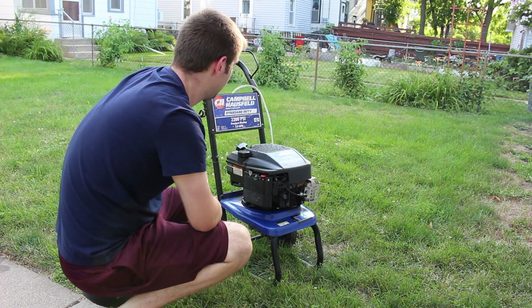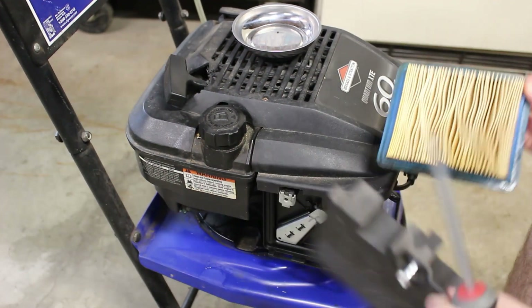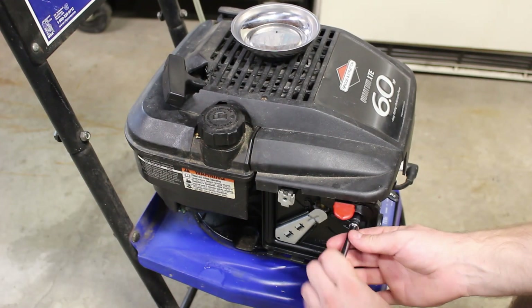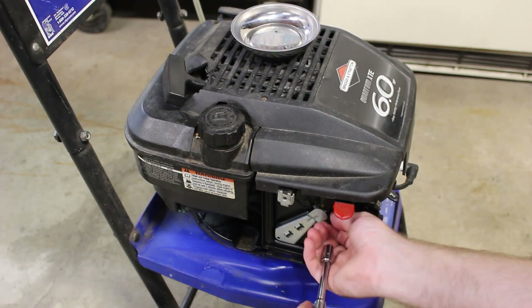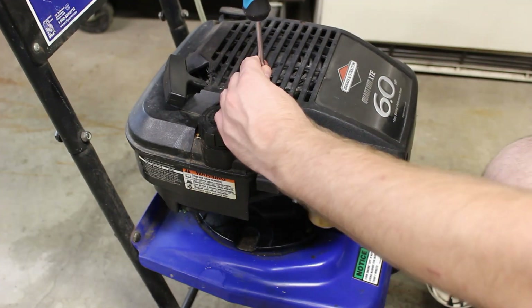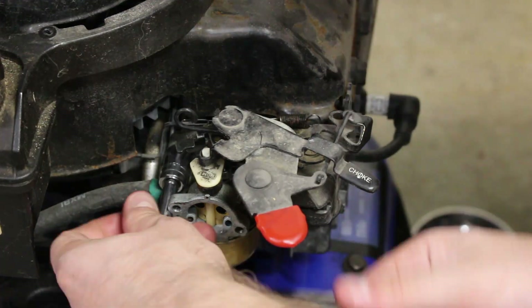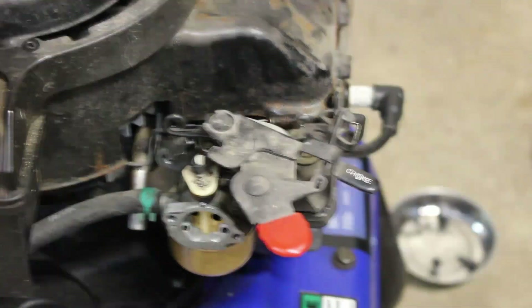After a few pull attempts — third time's the charm — there we go, it started.